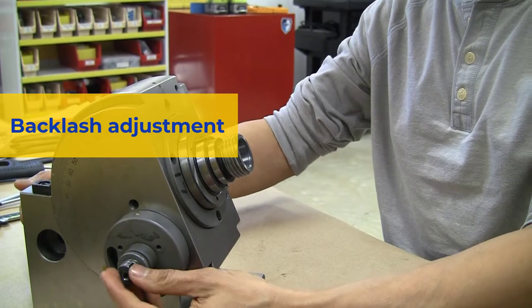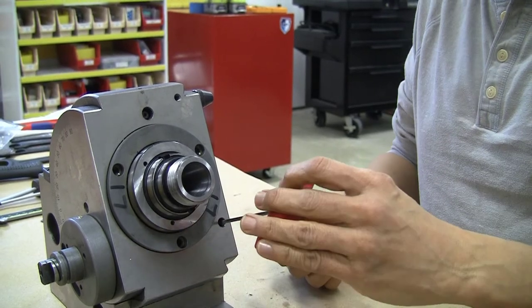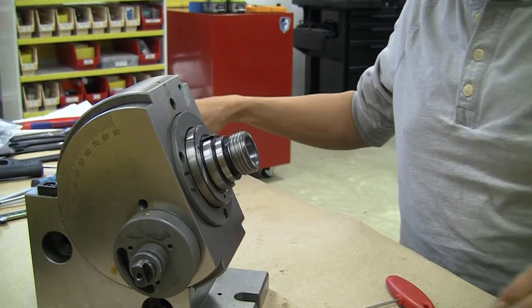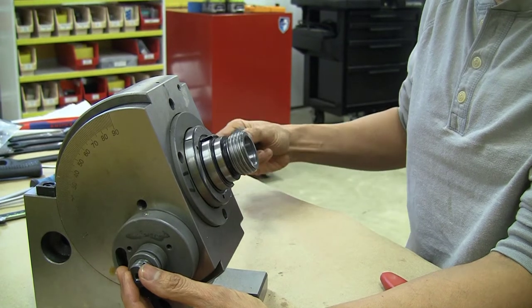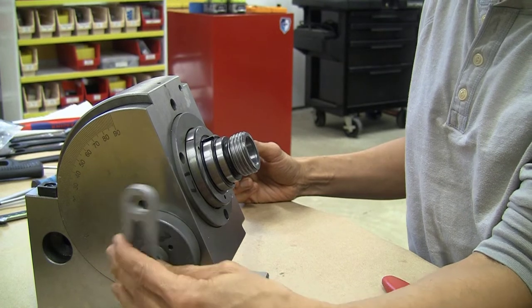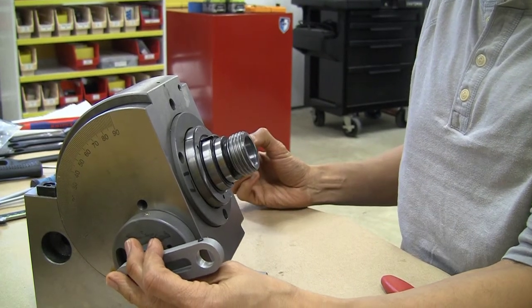Next we will look at how the backlash is adjusted between the worm and the worm gear. There is a screw in the front face that locks the backlash adjusting screw in place. When this screw is loosened, this large screw on the side pushes up against the shaft carrying the worm, and by pushing with a certain amount of tension it helps to control the backlash between the worm and the worm gear. With the screw loosened up, you can see there is a ton of backlash — about 70 to 80 degrees of movement in the worm shaft before the spindle shaft starts to move at all.